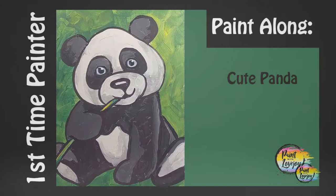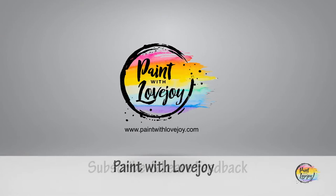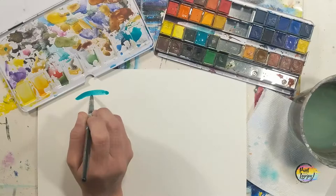Hey guys, how's it going? Welcome to my studio. This is Paint with Love Joy. Thanks so much for joining me. If this is your first time here, please subscribe to the channel and check out the other videos. And if you're here for a second, third, or fourth time, thank you so much for coming back and getting creative.